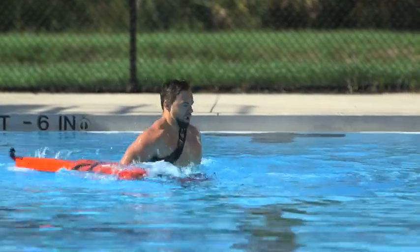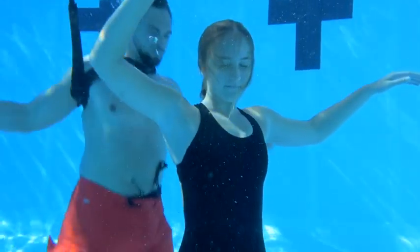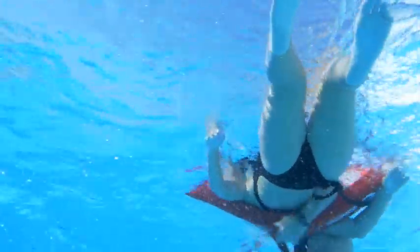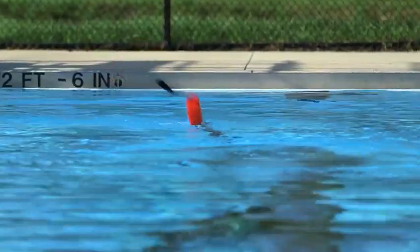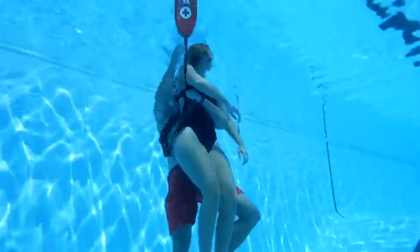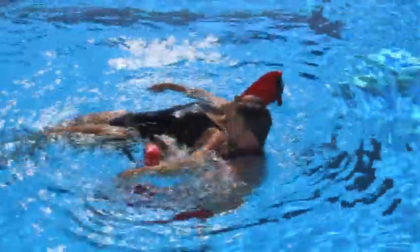To rescue an active or passive drowning victim submerged in deep water, first perform a feet-first surface dive, positioning yourself directly behind the victim with your chest to their back. Reach one of your arms under their arm and across their chest, firmly holding on to the victim's opposite side. Once you have hold of the victim, reach up with your free hand and grasp the toe line. Pull it down and feed the line to the hand of the arm that is holding the victim. As you approach the surface, grasp and position the rescue tube so it's placed on the victim's back, below their shoulders. As you surface, ensure that the victim is positioned on the rescue tube and that their head is back and in an open airway position.